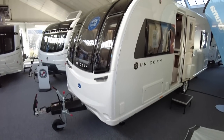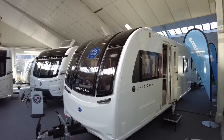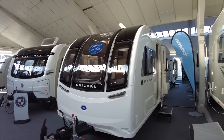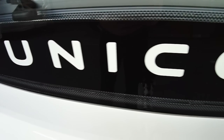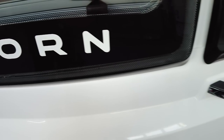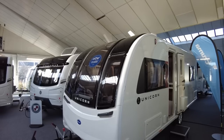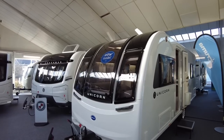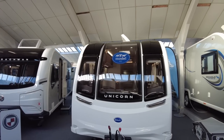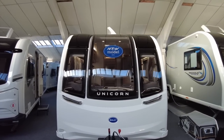So here we are — the Bailey Unicorn 5 Cabrera. This currently goes through the tills at £29,199. It has a shipping length of 7.34 metres, which is 24 foot 1 in old money, and its internal length is 6.07 metres — 19 foot 11 — and a width of 2.26 metres, that's 7 foot 5. This is not an 8-foot wide caravan, so this is going to be a bit of a nicer experience to tow while you're on the road.